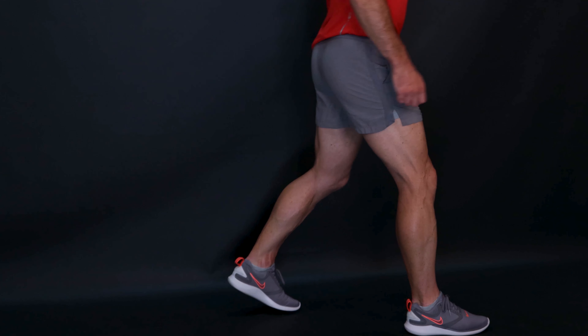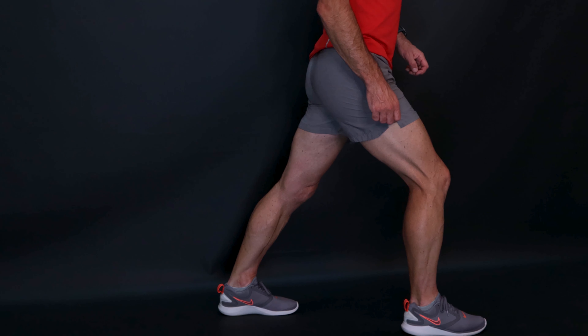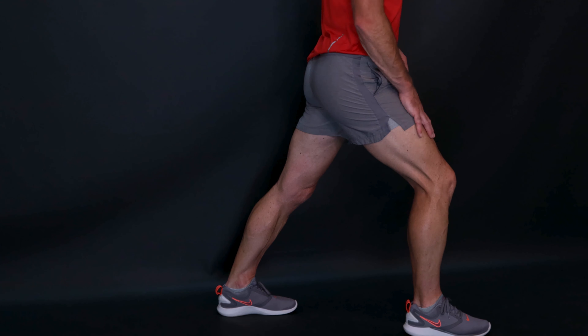We have a static calf stretch, useful at the end of the workout or possibly if you've got a little bit of cramp and you're trying to ease it off during a football match, during a long run, etc.